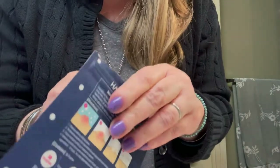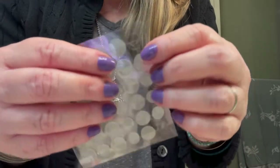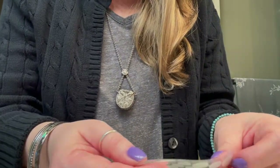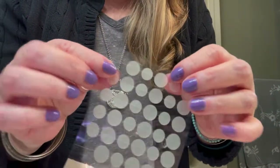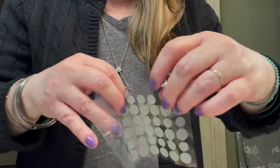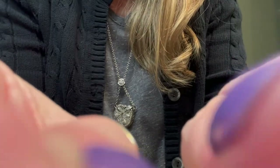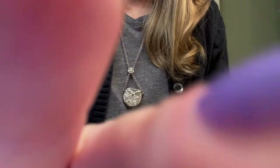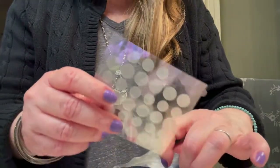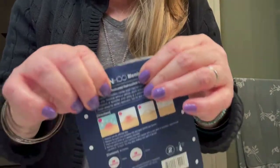Ideally you want to put this on overnight, of course. But they're these little patches, so we're going to take one and place it right on your pimple. The makeup will go right over it and you won't be able to tell, and it'll protect it from getting worse. Isn't that awesome? I'm so glad I found these. You can wash your face and they'll stay on.